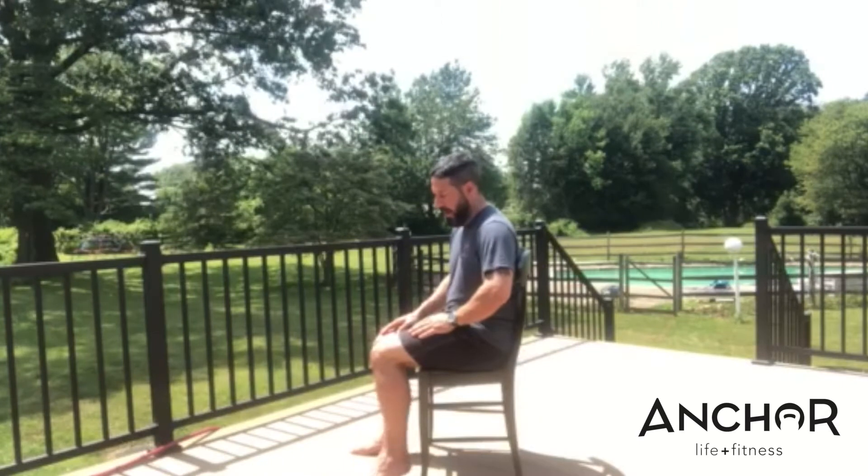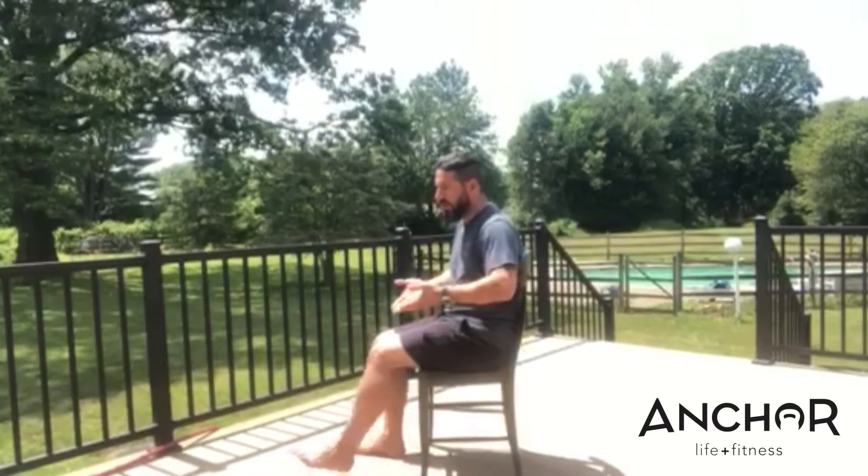Once you feel like that releases or relaxes a little bit, we're going to do what's called a pin and stretch. You're going to keep the ball where it is, then straighten your leg as much as you can, and then let the heel come back — just straighten and bend the knee.